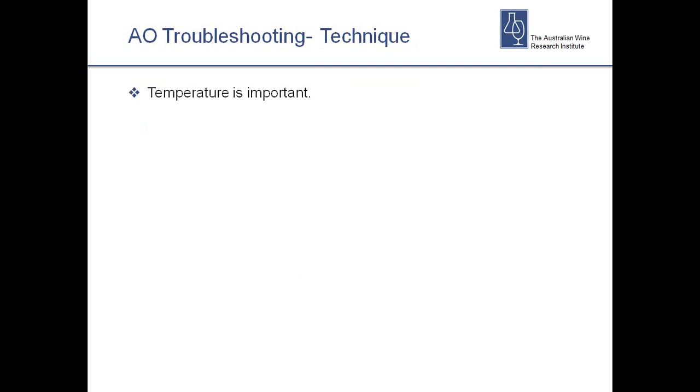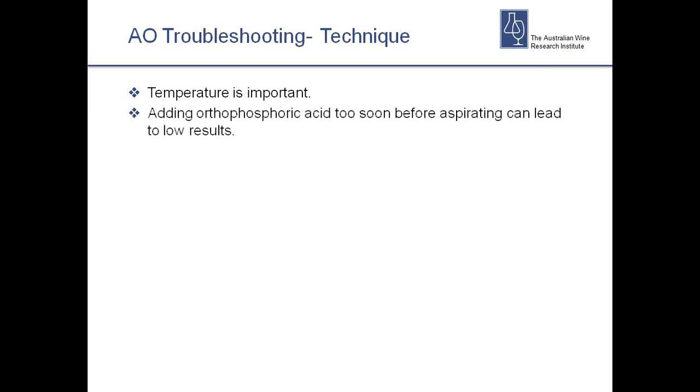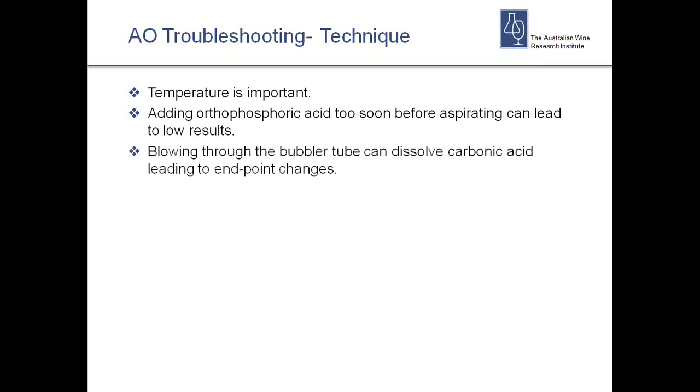For technique: especially for free SO2, if your wine is really cold it can give incomplete carryover — it's a good idea to bring it to room temperature first. When doing bound or total SO2, if the wine is very cold it will take longer to heat up and you may not give it enough time to unbind all the SO2. Adding orthophosphoric acid too soon before aspiration is another issue — I've seen labs line up six wine samples, add orthophosphoric to each right away, and by the time they finish the whole process it's two minutes in, allowing SO2 to escape to atmosphere. Add the acid and put it directly onto the rig without any delay.